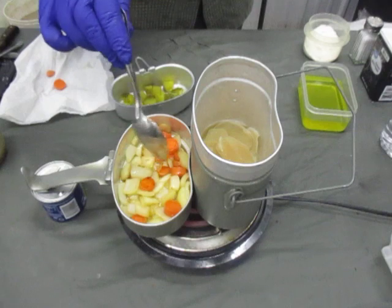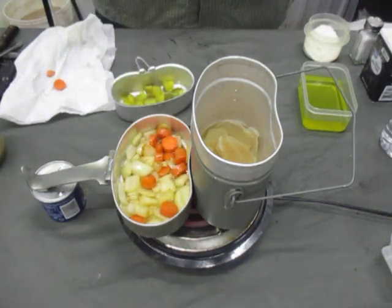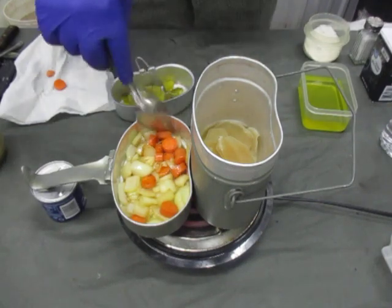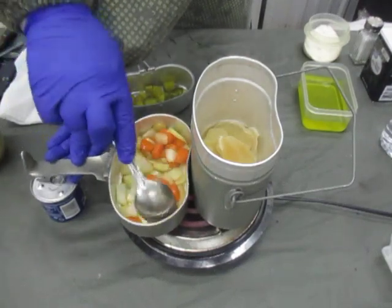I'm going to follow what they had in the World War One recipe where they said to make a roux using fat and white flour. I will post both versions of the recipe in the description — what was actually in the German recipe book from World War One, and the version that I'm doing — so you can try either one.